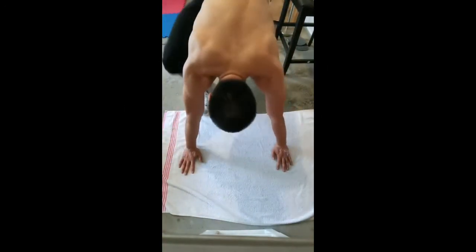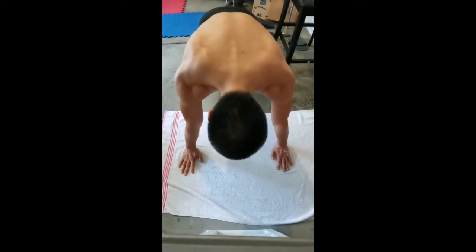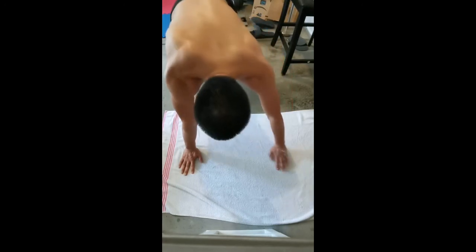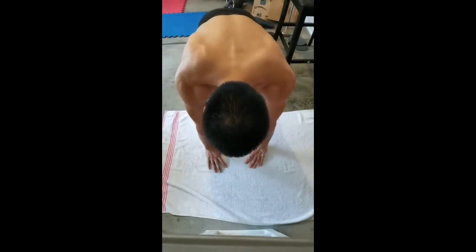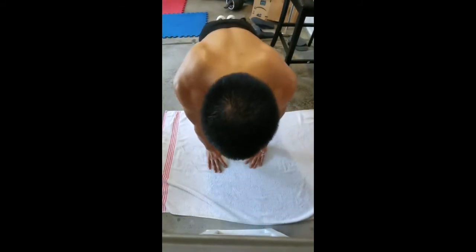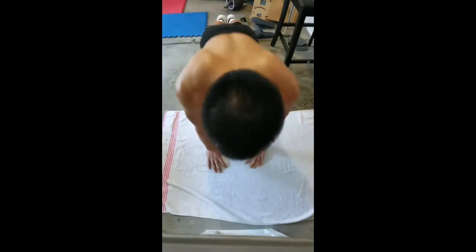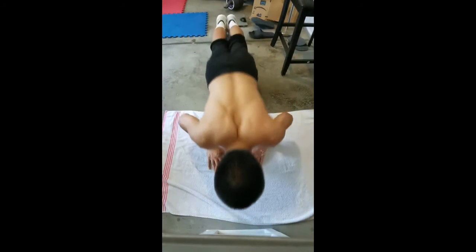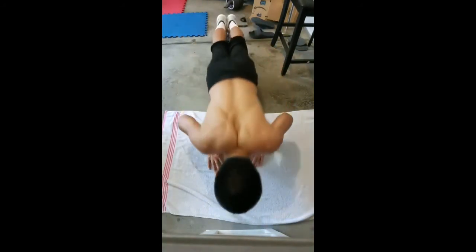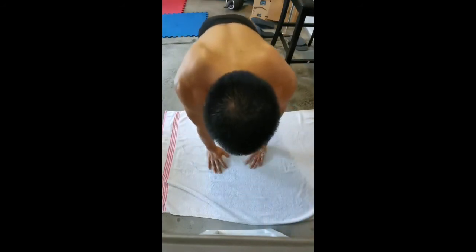Another good option to train your shoulder is to do push-ups. When we do the push-up, keep the distance between the two hands the same as your shoulder width, or you can make it a little bit narrower — it will be more challenging. This may be the best way to train your shoulder.